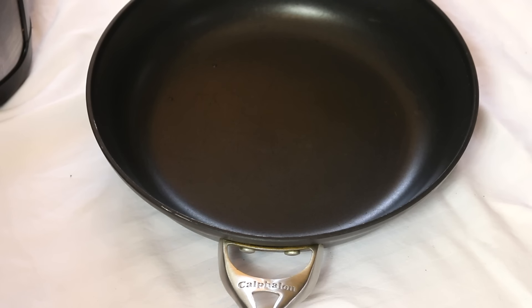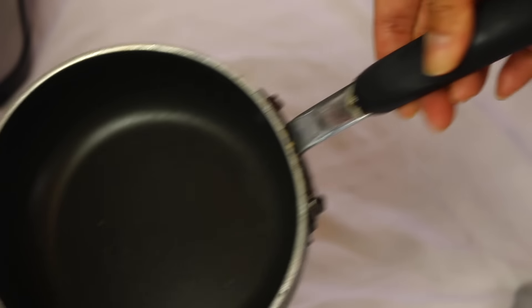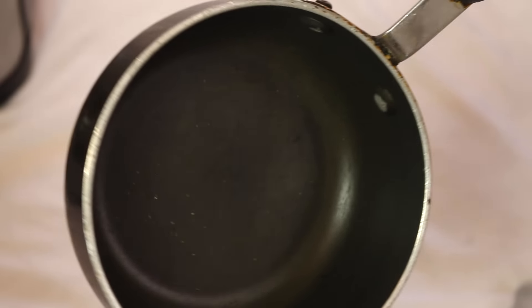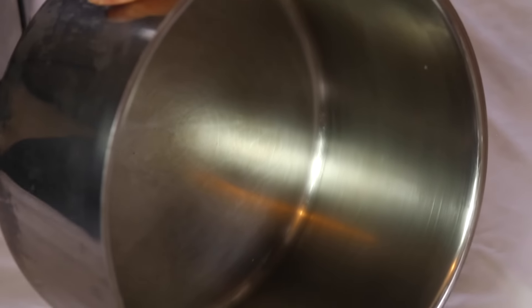I'm keeping this frying pan — the brand is Calphalon, is that how you pronounce it? And then the smaller frying pan I'm keeping too. I'm keeping this one as well — I use it a lot to warm up soups and to fry things in smaller batches. I use this one a lot also, so I'm keeping this one.